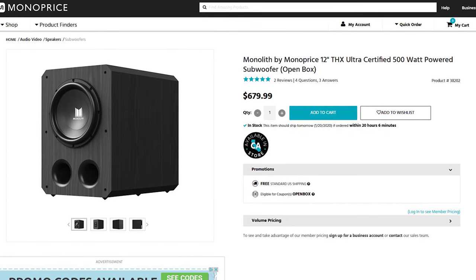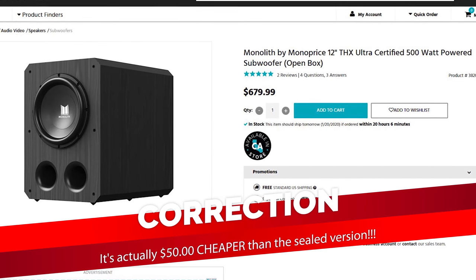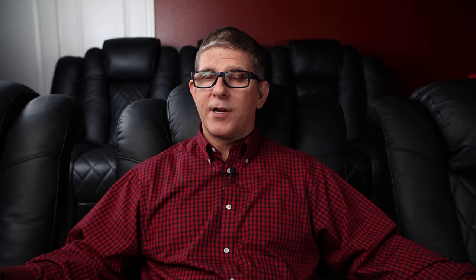The bass from the 12-inch sealed subwoofer was really clean, tight, and punchy, but it just didn't have a lot of tactile feel. Watching Godzilla, when he's stomping and the whole place is supposed to be shaking, you really didn't get that presence with the sealed sub. My recommendation if you're using this in a home theater: get two subwoofers, or spend about $50 more — as of this video, Monoprice has a ported version of that 12-inch for about $50 more as an open box — which would give you more output and better extension.